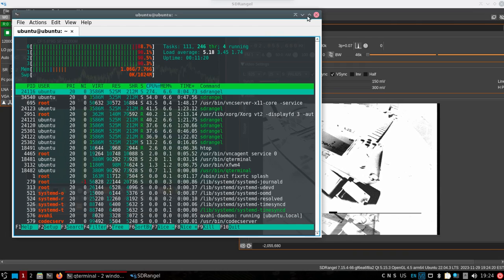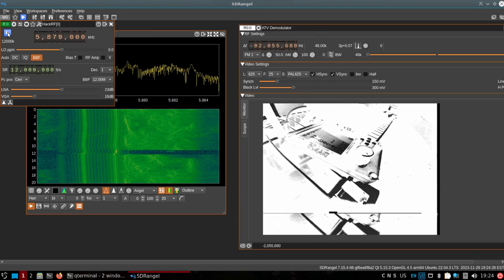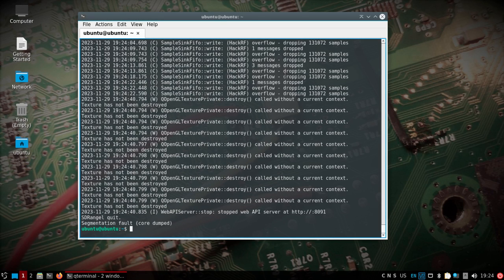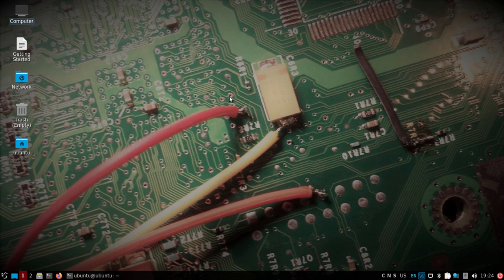You can see the CPU usage there, but still going pretty good. Let's stop that before I burn my fingers off holding this little FPV camera. You can see some messages about dropping samples, but it works pretty well. And that's pretty much all I have — I'll get the image uploaded. Try it out with the Pi 5.